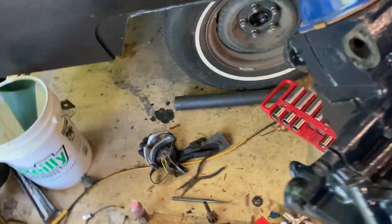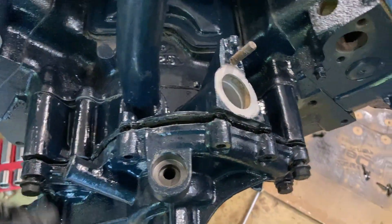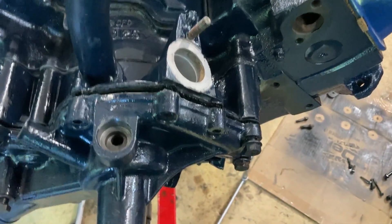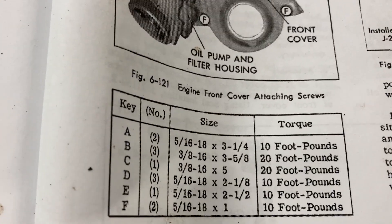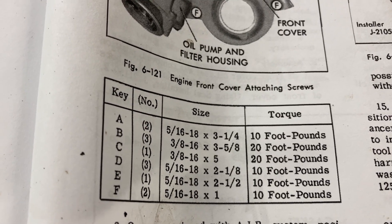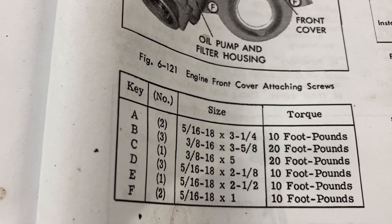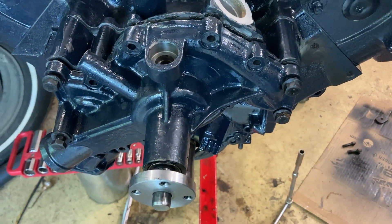Now I'm in the process of putting this aluminum front engine cover on. It has a bunch of different bolts and they're all different lengths and sizes. I went through and measured them all — there's a drawing in the manual that tells you exactly where they go. There are six different sizes. The three-eighths ones, which go through the water pump, the large ones torque to 30 foot-pounds, and the others are like 10 foot-pounds.